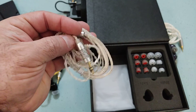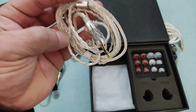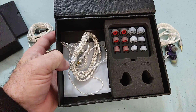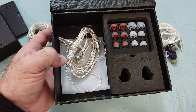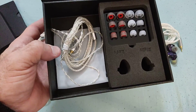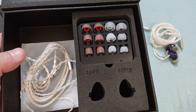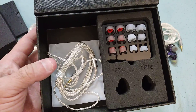The cable it includes I believe I've seen in another KZ — possibly the CCA CA-16. It's fine, but considering this is an attempt at a more high-end product, it would have been nice to include a modular cable. Honestly, I think the tips also need a revision; I'm sure I won't be the only one having issues with them.